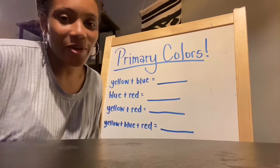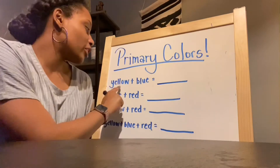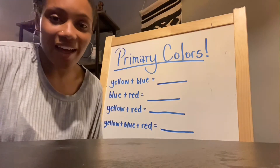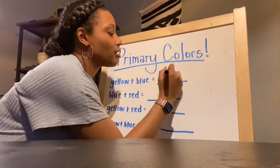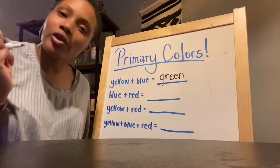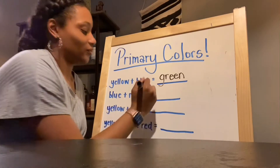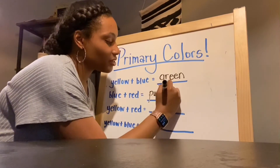All right friends, I hope you had fun mixing colors with them. Let's talk about what we learned. When we mix the primary colors yellow and blue, what color did we get? Do you remember? When we mixed yellow and blue, we got green. I'm gonna write that down: yellow plus blue equals green. What about when you mixed blue and red? You got purple. Blue plus red equals purple.